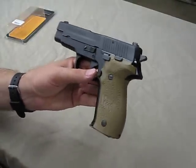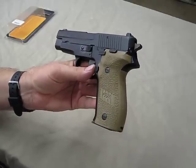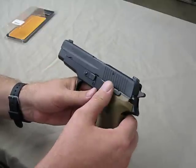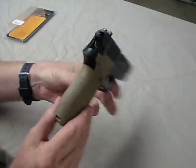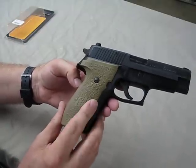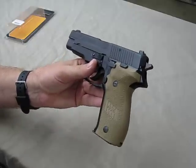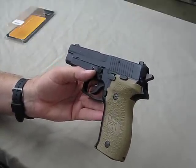So if you've got a SIG P226, even an older one like this, they fit absolutely perfect — exact same dimensions. Slide release, decocking lever, mag release — no interference, perfect fit. Exactly like the grip that was there in black. If you just want black, they're available on the website. But if you want the flat dark earth, you're going to have to call them, give them that part number, and they'll ship them right out to you.